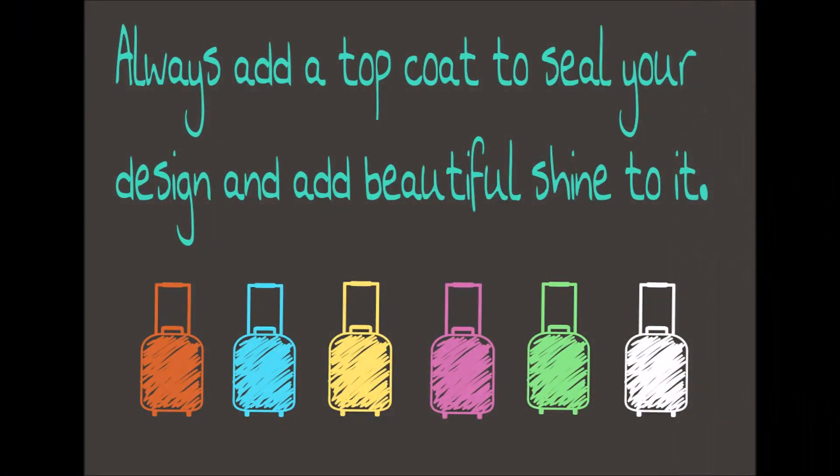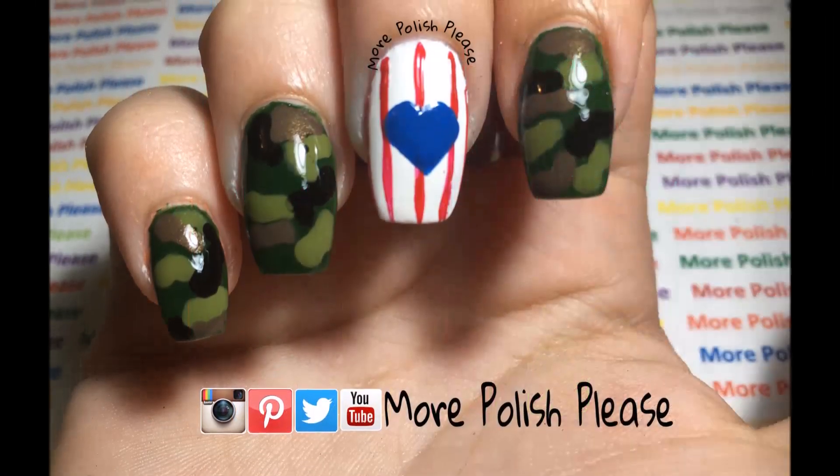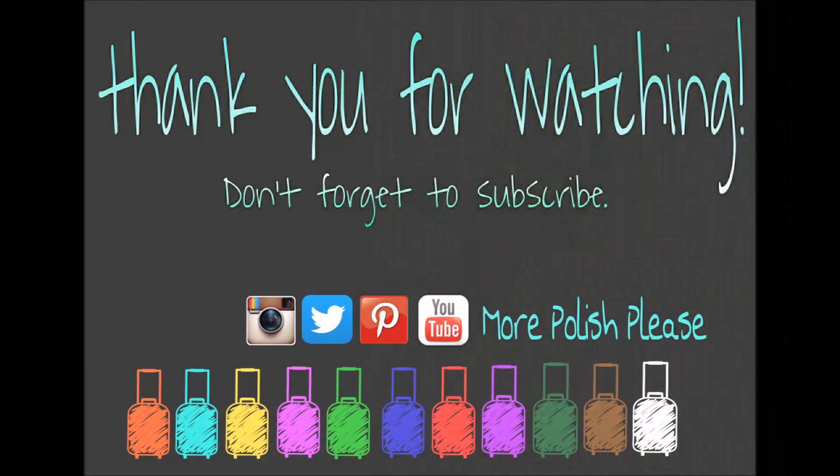Thank you for watching, I hope you enjoyed the design and please show me your recreations with the hashtag More Polish Please, and don't forget to subscribe.